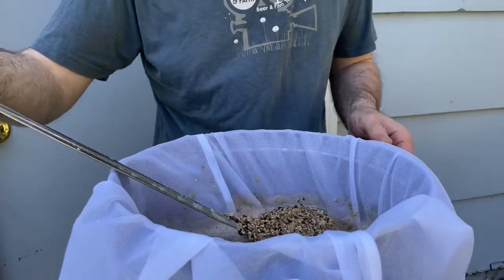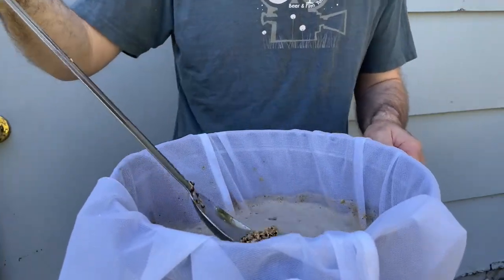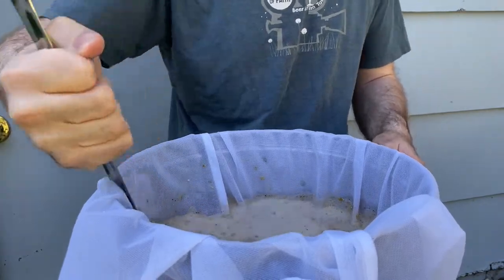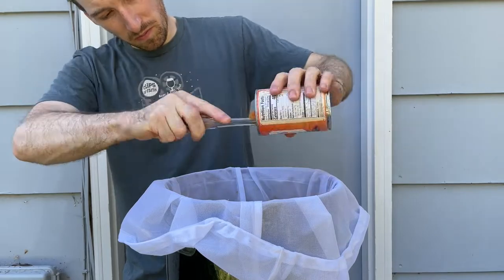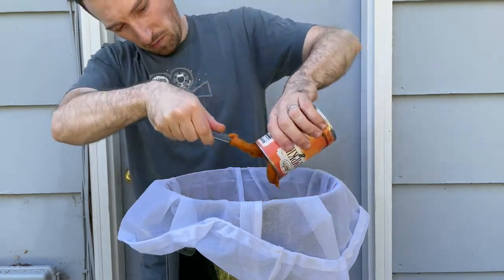I'm going to add all the grains to the mash tun and stir with my spoon to eliminate any dough balls that may have formed while adding the grains to the hot water. Because this is a pumpkin beer, I'm also going to add two cans of pumpkin puree into the mash with the grains.